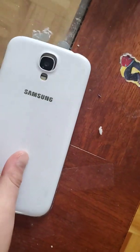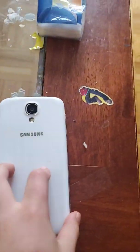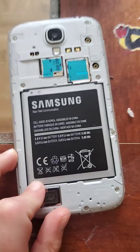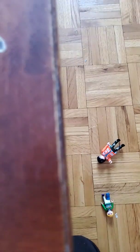Hey guys, welcome back to my channel. Today we're gonna take apart this old phone. Here is the battery — the big battery — and you can see here these are the two memory chips, right here.